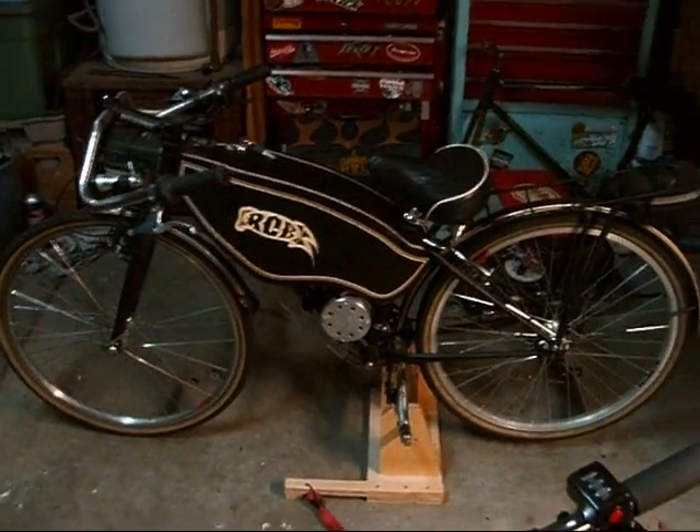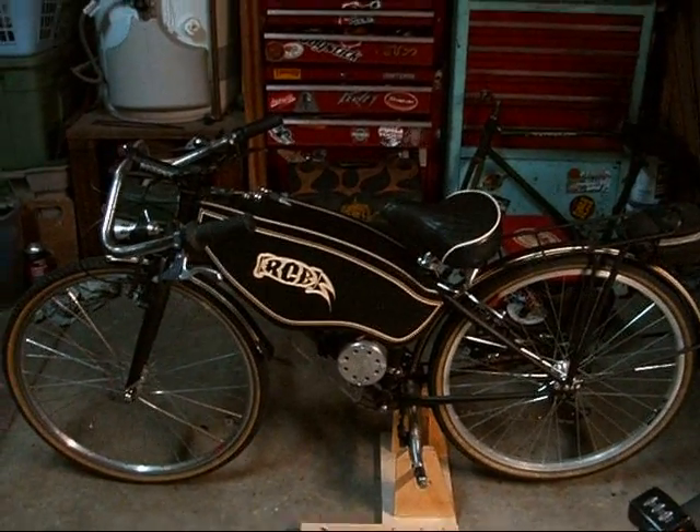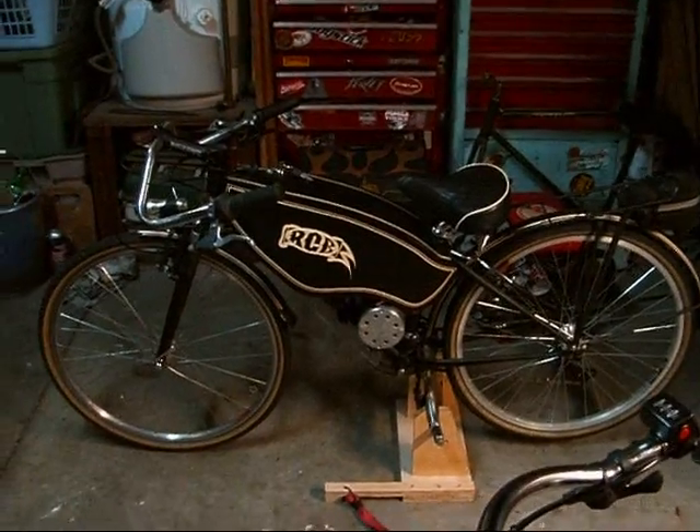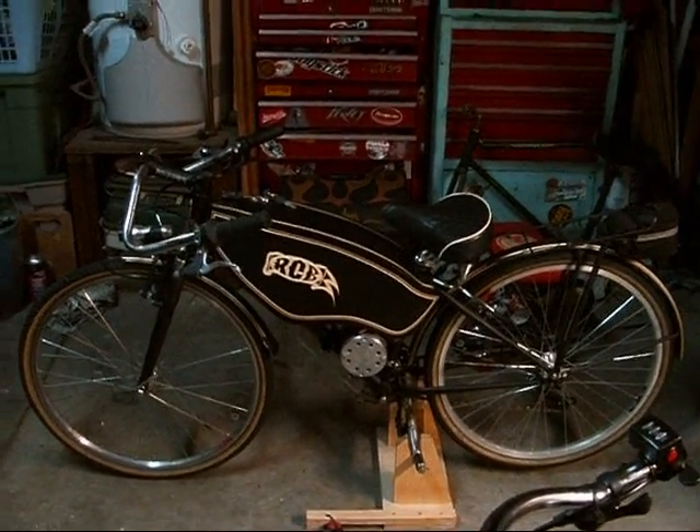I hope you guys enjoyed the video. Dad, I know you're going to be down here in a couple of weeks so you're going to get to ride this thing. God bless, have a great day, and don't give me too hard of a time on this — it's just for fun. Thanks a lot, guys.